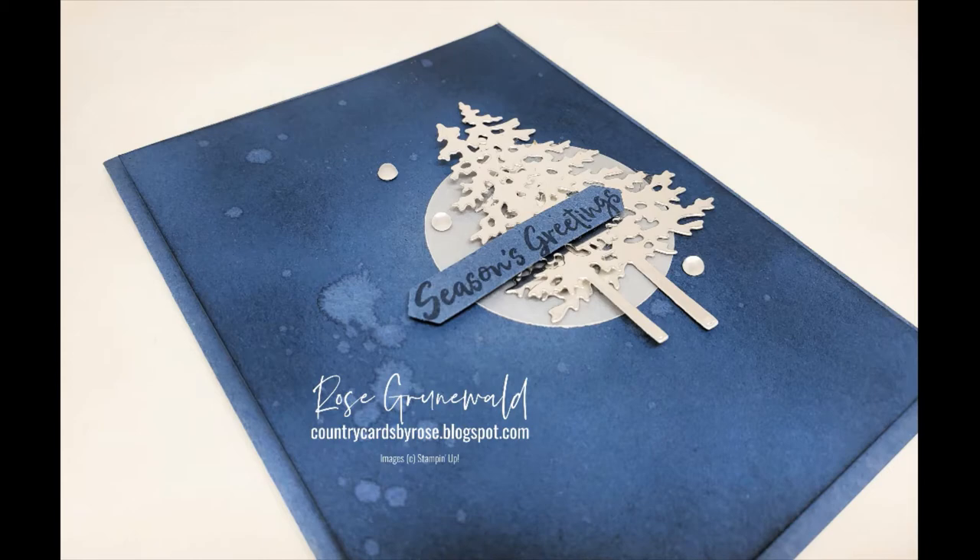I have a video tutorial for you today for this gorgeous Christmas card. I featured this card along with a couple others in a recent virtual stamp class that I held on my Facebook page, Country Cards by Rose. We had a blast making gender-neutral cards that you can send to the special men in your life. This video tutorial is a clip taken from that class. So let's get stamping!